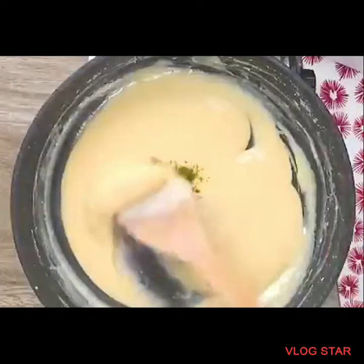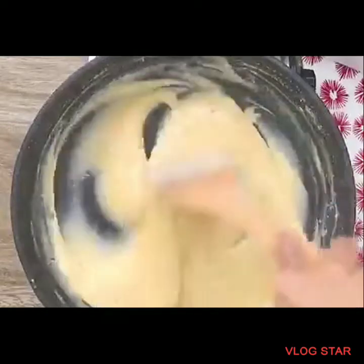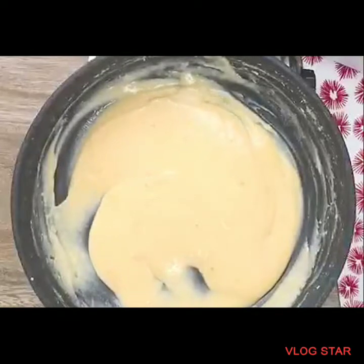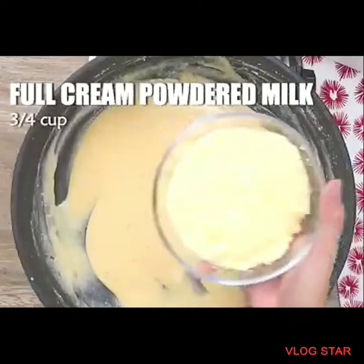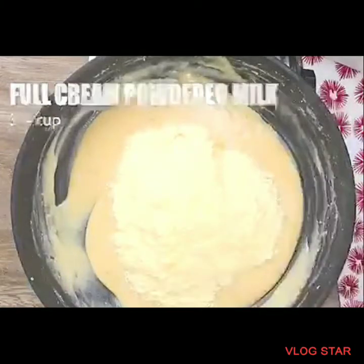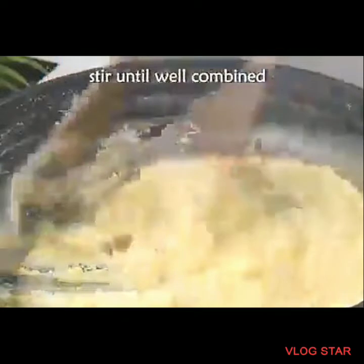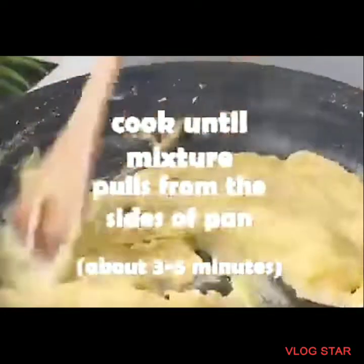Add lime or calamansi zest — you can adjust the amount to your liking. Then add butter, preferably 2 tablespoons, and three-quarters cup of full cream milk. Stir and cook until the mixture pulls away from the sides of the pan.